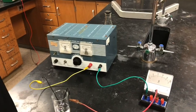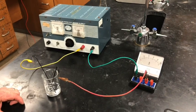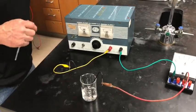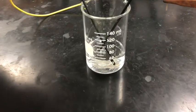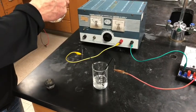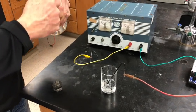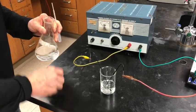We'll get our power supply going, but we need to acidify the solution first. This won't happen unless the sodium iodate solution is acidified — this is the sodium iodate solution with sodium iodate dissolved in it. We're adding a few milliliters of sulfuric acid — we're being wild and crazy today so we're giving it three squirts — that should be enough.